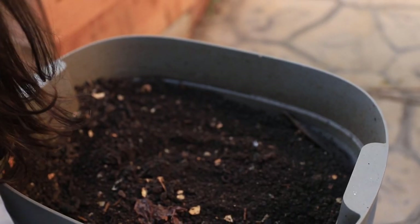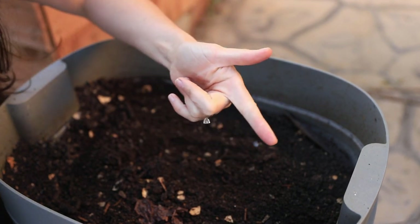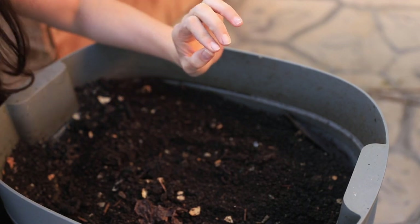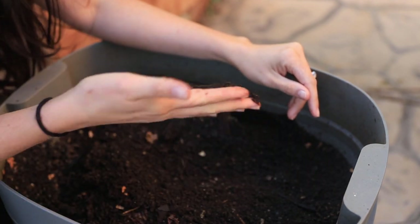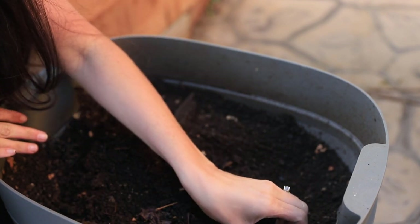Pretty much anytime I'm in the bins, I'm always assessing: has the food been eaten, and how is the moisture level? Both of those boxes are checked — the moisture level is perfect, all the food has been eaten, and I also see worms. I just saw one — oh, here's a wormy!